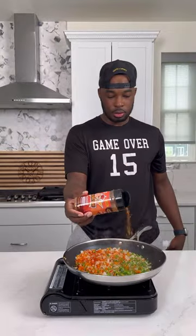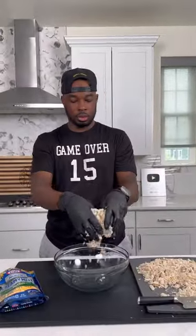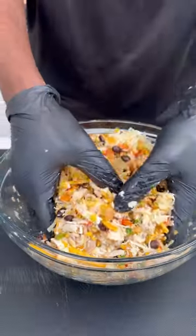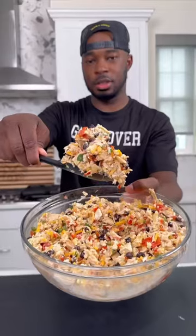So I sauteed some peppers and onions, seasoned them, and set them aside. Then into a large bowl, I got some shredded rotisserie chicken, the peppers and onion mixture, a nice Mexican blend of cheeses, some black beans, and a can of Rotel. Corn is optional, but I didn't have none here. This is a good mix — use your hands if you have to.